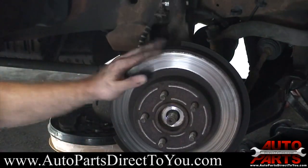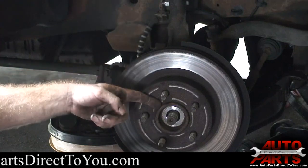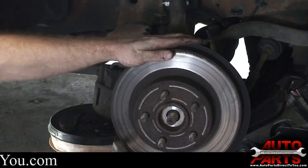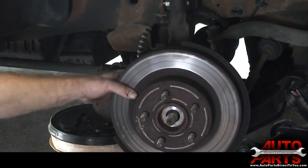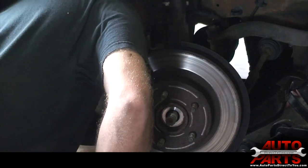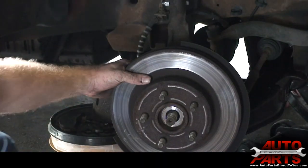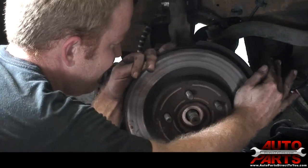Next is the brake rotor, which usually just takes a good hammer to separate it from the seam where the wheel hub meets the rotor. In this case, it looks like it might be so rusted that the bearing and the rotor are going to have to come off together because that thing was seized on there.